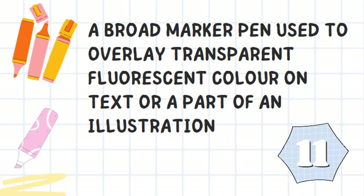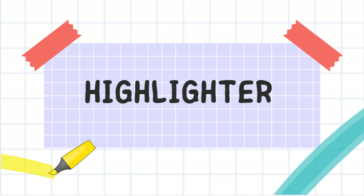A broad marker pen used to overlay transparent fluorescent color on text or part of an illustration. It's a highlighter.